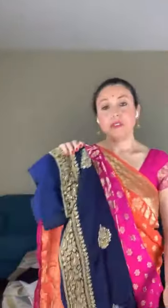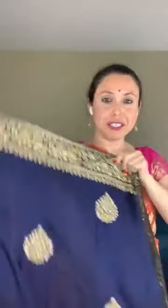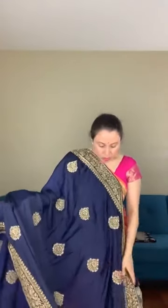I will show another party wear embroidery saree. This is a semi-satin party wear saree — it's also machine embroidery. The color is dark blue, a very dark shade of blue with gold embroidery work. It looks very gorgeous. This is how the border will look — gold embroidery with work all over the body.